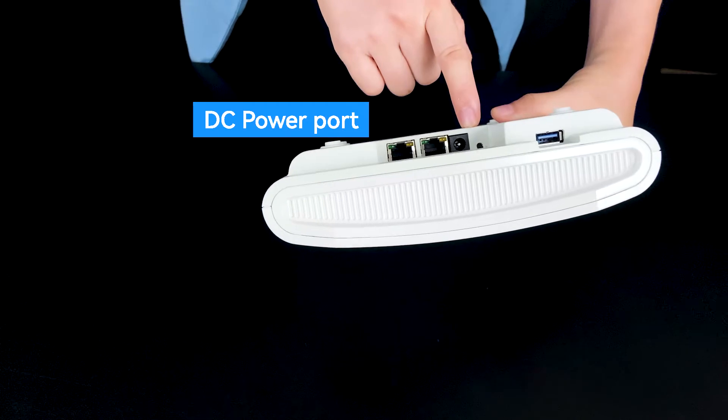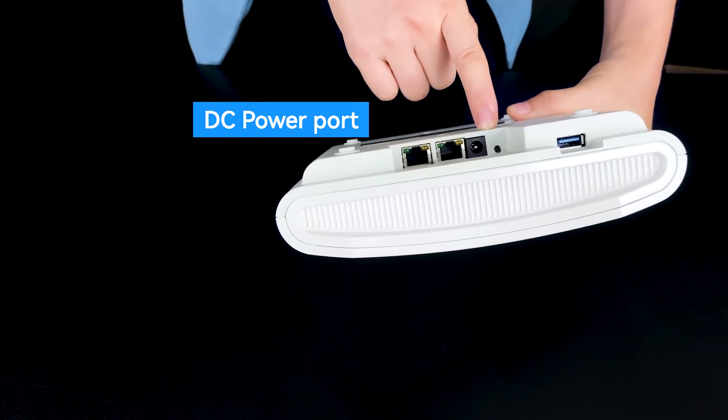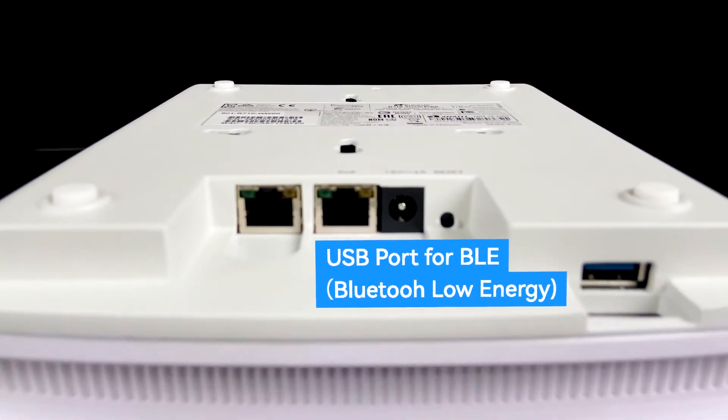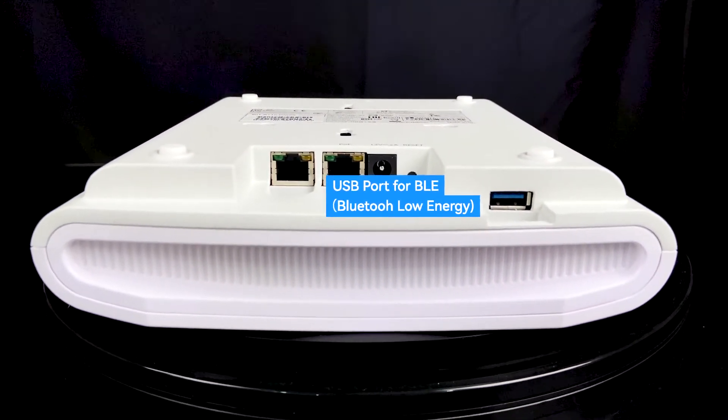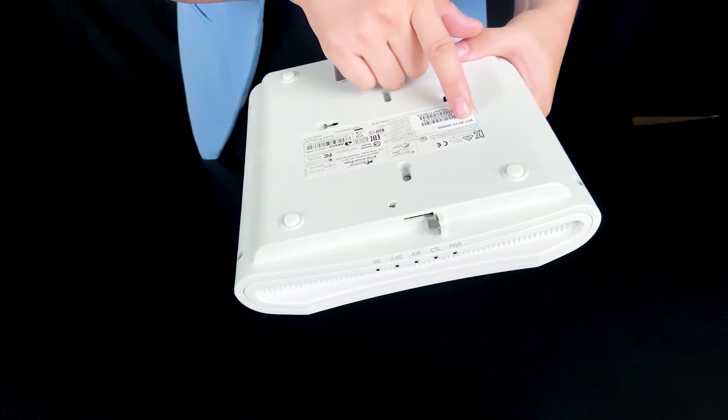This is the DC connector to connect the power supply. This is the USB port, which is used for BLE — Bluetooth Low Energy.